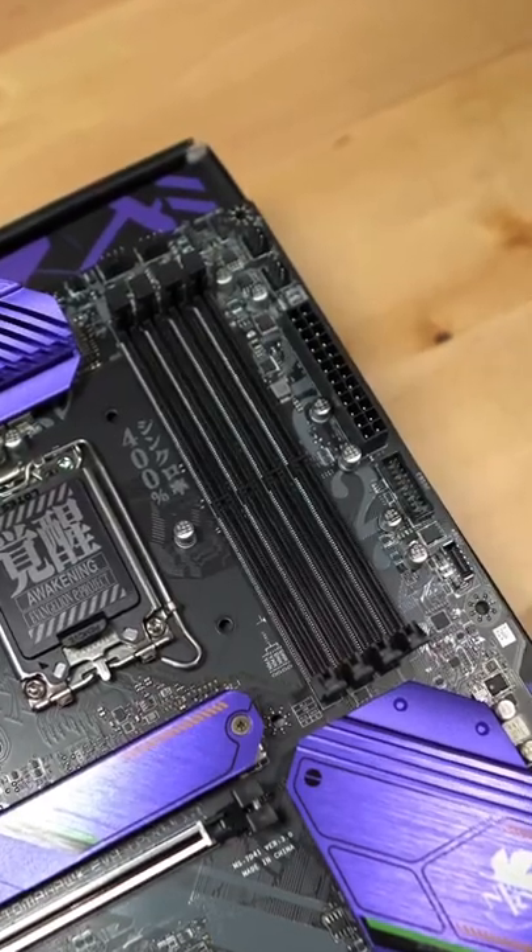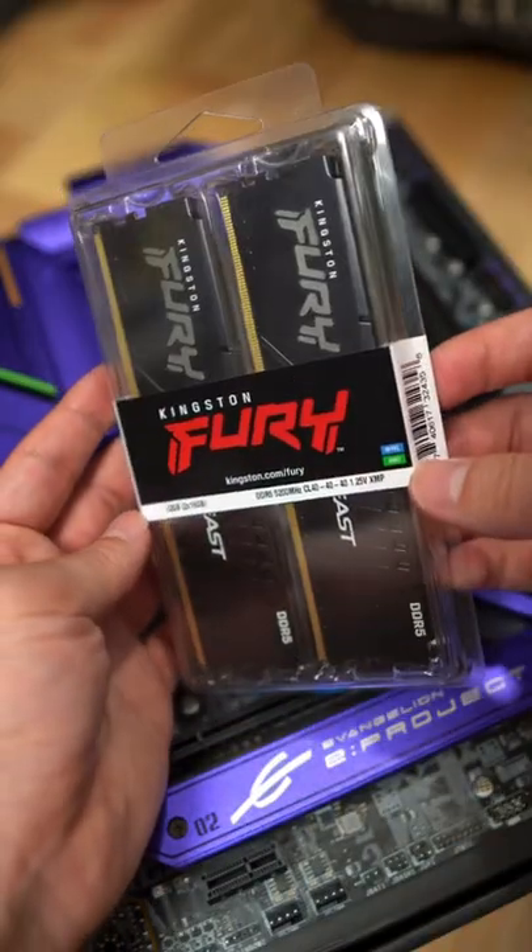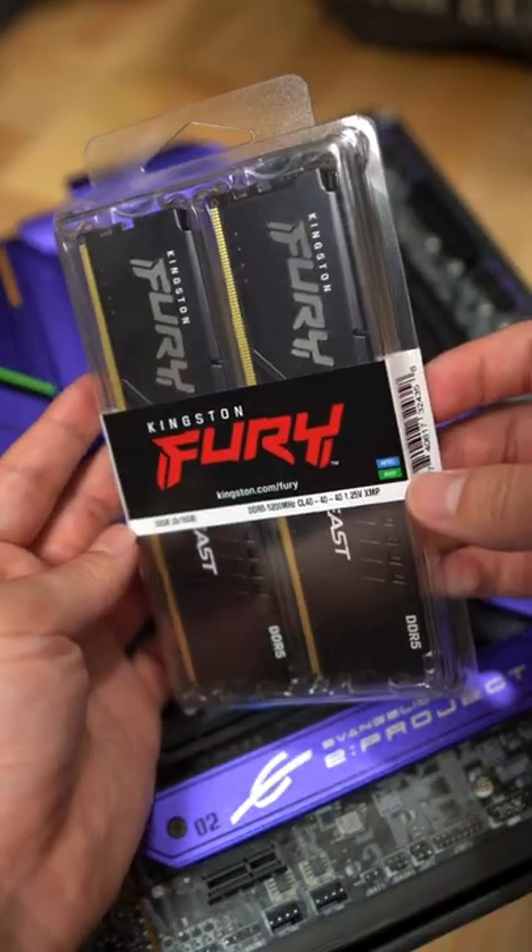For RAM speeds, you can overclock up to 6200 megahertz. We have 32 gigabytes of DDR5 at 5200 megahertz by Kingston Fury.